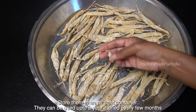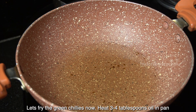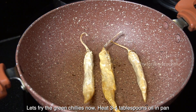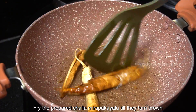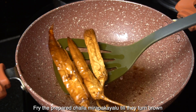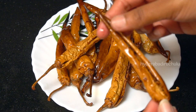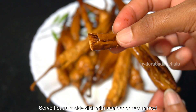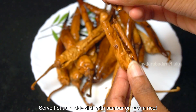Now let's add 3-4 tablespoons of oil in a pan. Let's fry it with brown cheese. It's crispy and crispy. The side dish is very good. Let's try it.